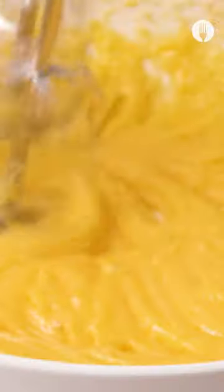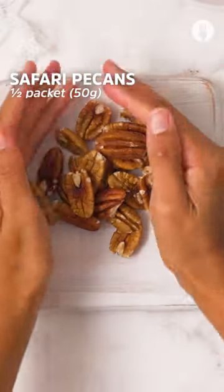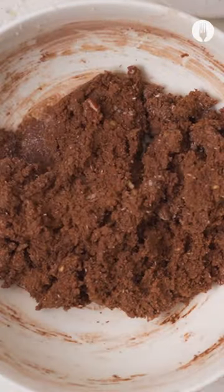Now here is the star of the show — Sasko's choccy flour, the epitome of convenience. Now chop up some pecans, add to a bowl and throw in some coconut. Mix around and chill for roughly 30 minutes.